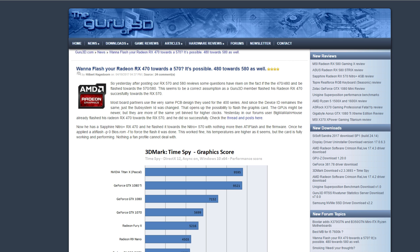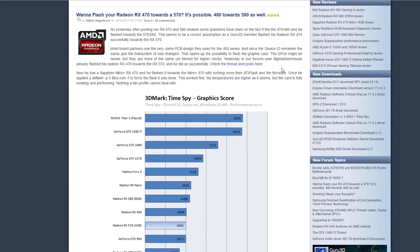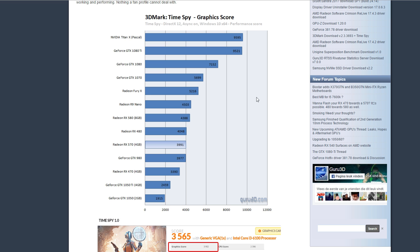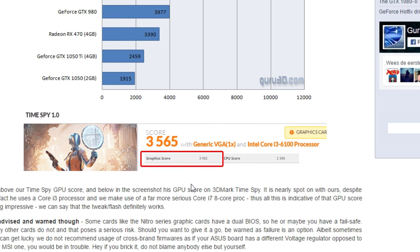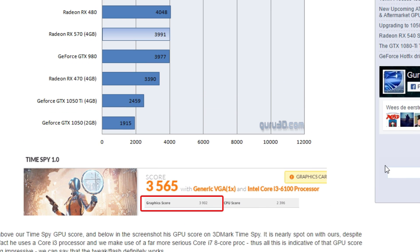He decided to go ahead and use ATI Flash to flash his Sapphire Nitro 470 with the Nitro 570 BIOS. Looking at the benchmark, the Radeon RX 570 scored 3991, and his flashed card scored 3902 — a difference of only 90 points.